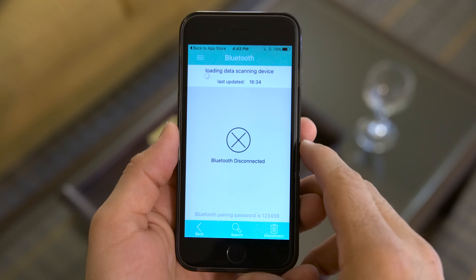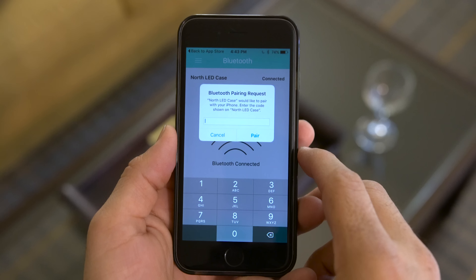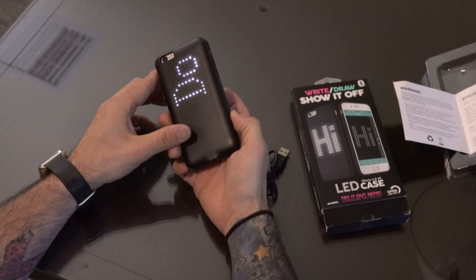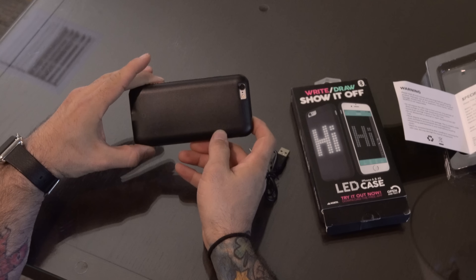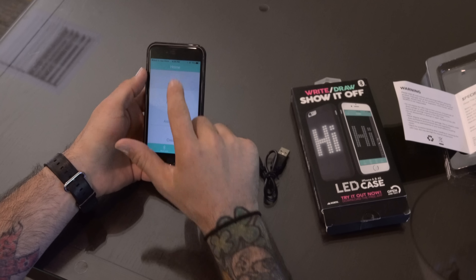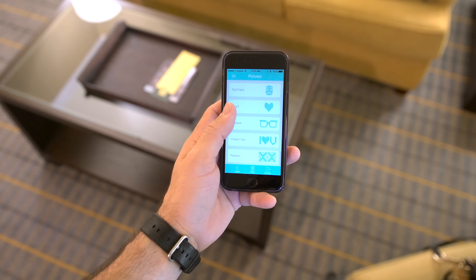Let's go ahead and open the app. We have the Bluetooth section within the app and we'll be able to connect it. Now we're connected. We're all connected to the back of the case, and you can see I have my custom message from a little bit ago — it says 'dope' — but we're going to change it. So let's go through the pictures. You've got all kinds of pictures in here. Now we have a butterfly on the case, but you can change it to whatever you want and it's instant.